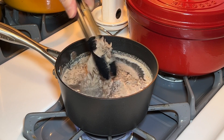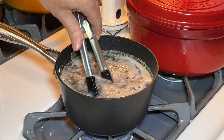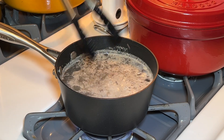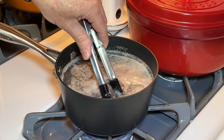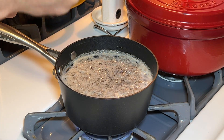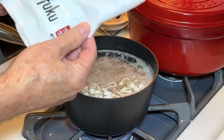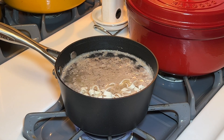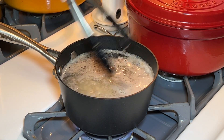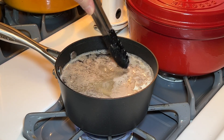And now the beef is right where I want it — it's completely done and all broken up. Now let's add the Momofuku noodles. These are the wide noodles, and they're really good for this. I'm just going to toss the noodles around until they're done.